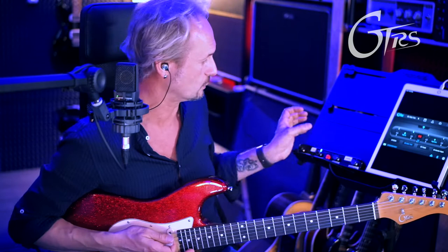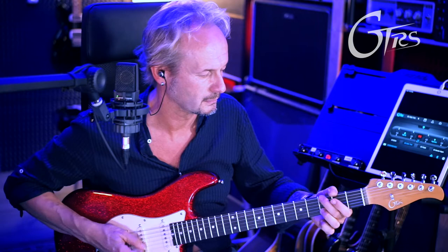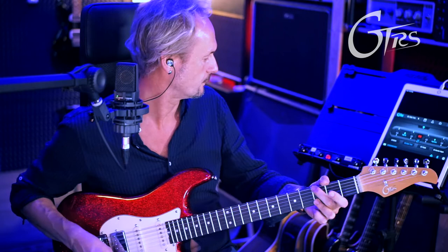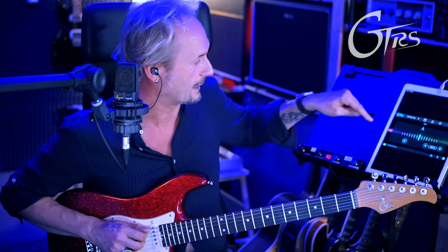Per esempio adesso l'ho memorizzato in questo modo. Questa è una funzione molto comoda. Poi posso tenere premuto e attivare l'accordatore, come vedi, e anche disattivare poi il suono dall'accordatore.